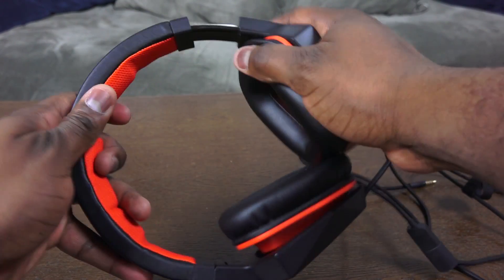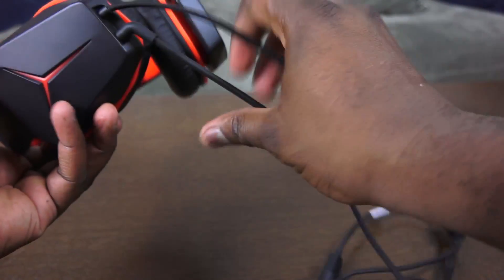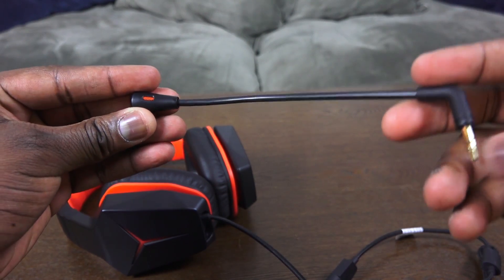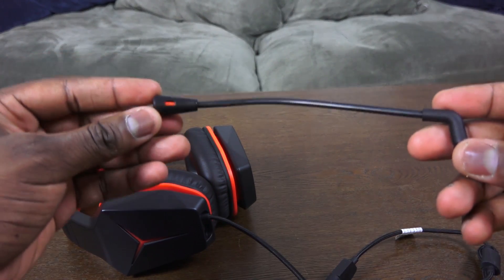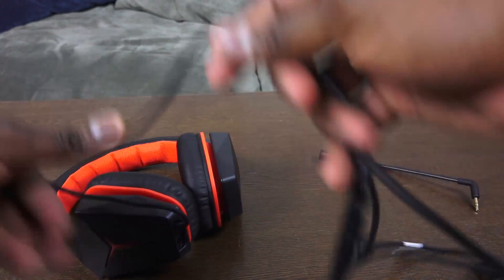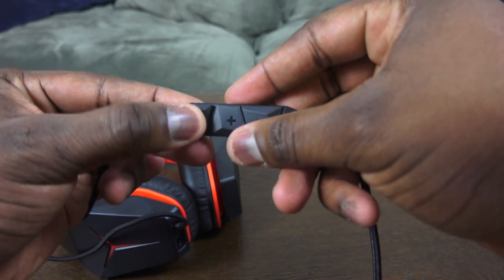This is a 7.1 surround sound headset that retails for $69.99. It's got leather earpads, it's got cushions on the top, and it's got a removable mic so you can use it straight up if you want to. It's not a noise-cancelling mic, but you can hear the sound quality and it does a really good job. This also has an inline mic control.